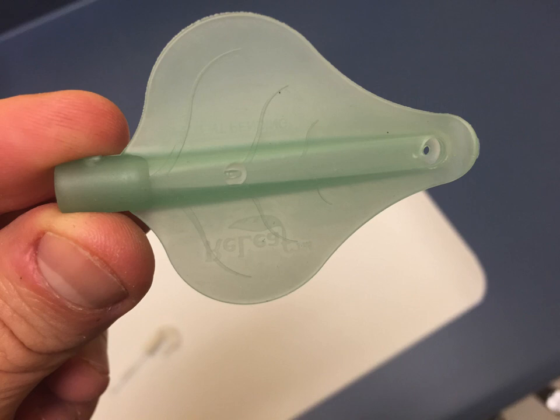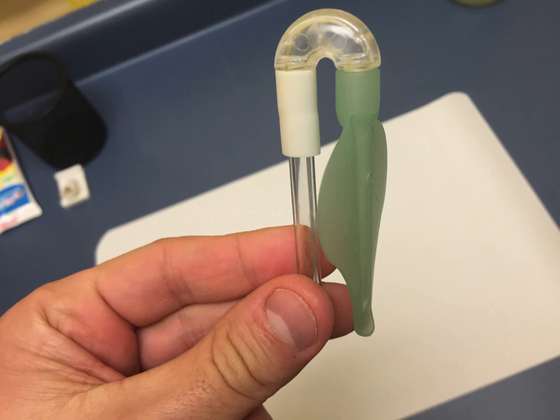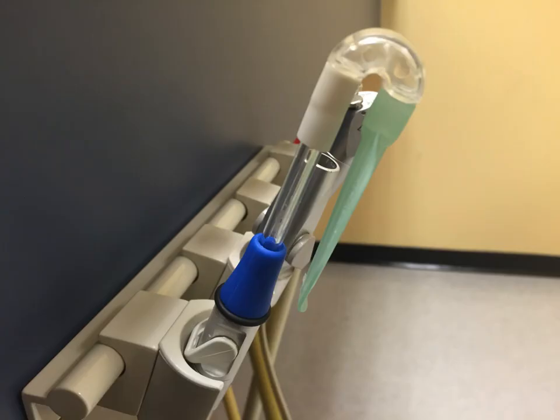Here it is all together, ready to go into your saliva ejector valve. The space between the plastic tubing and the green leaf is pretty tight — that's so it can slide onto the cheek and keep everything in place, which it does pretty well.